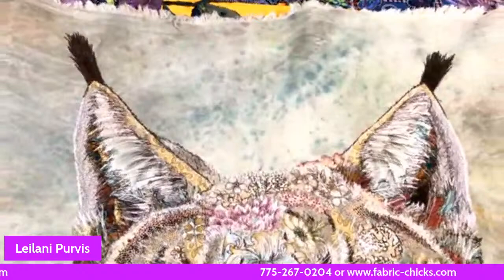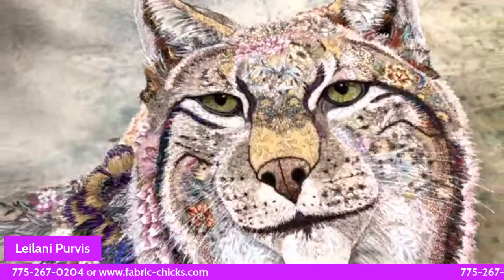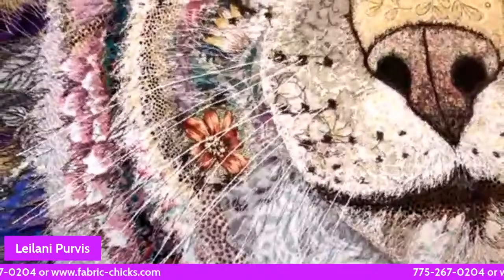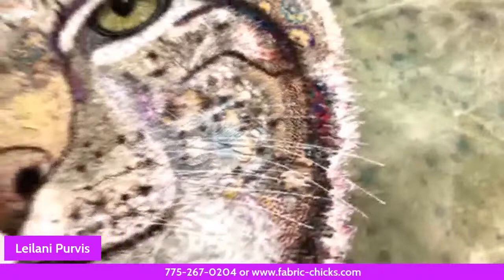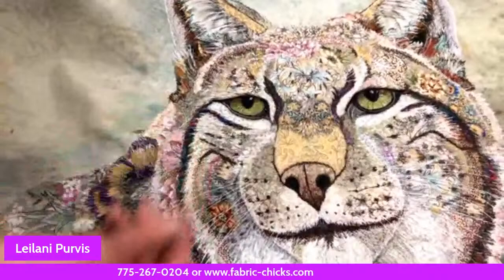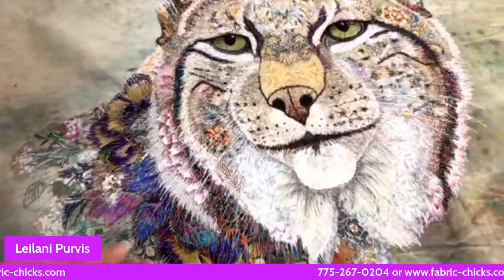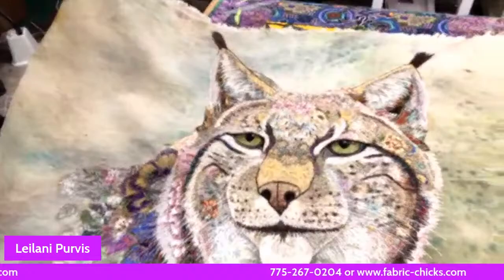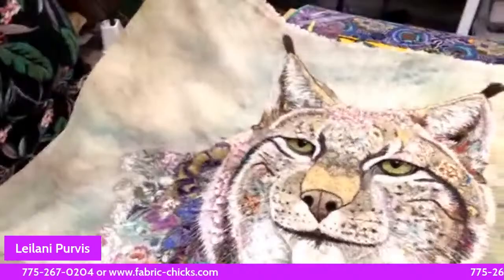In the group sessions, if something wasn't working right — like ears not looking right — half a dozen of us would troubleshoot: maybe this needs to be lighter, maybe a different fabric or thread color, or just sleep on it and come back in the morning. I'd sew for several hours then take a break and come back. The next class is the eagle. This is a large piece — you have the option of going smaller, and one person turned it into a couch pillow.